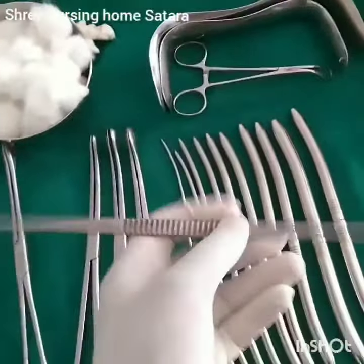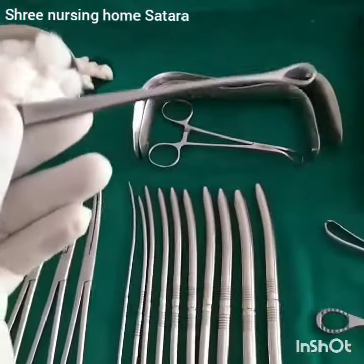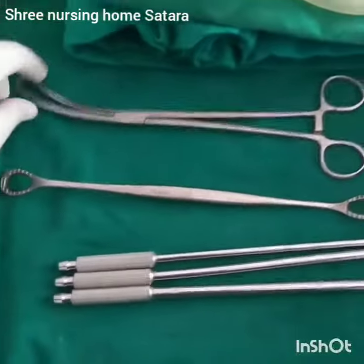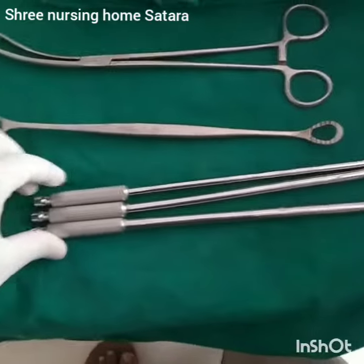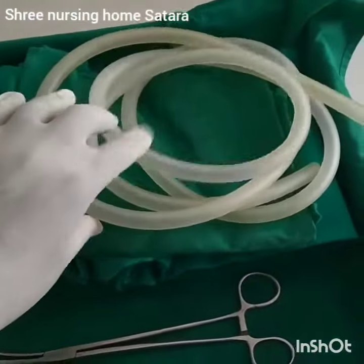This is a curette, which one end is a sharp end and the next end is a blunt end. This is Valsellum, this is AV retractor — anterior version valve retractor. These are metallic suction cannulas, sheets, and suction tubes.